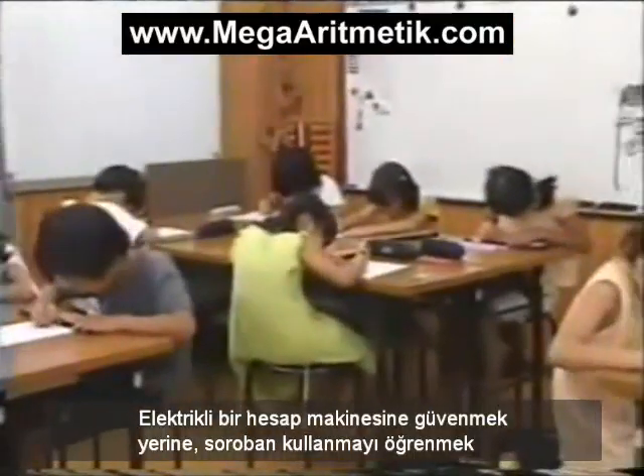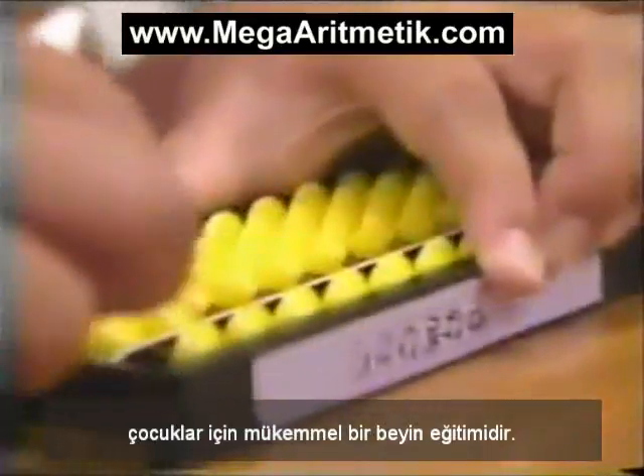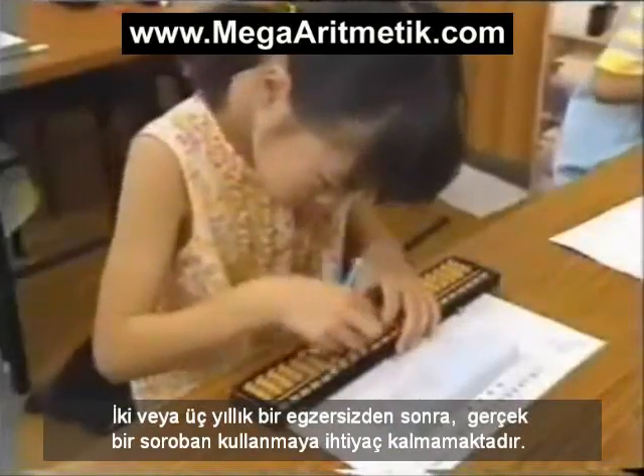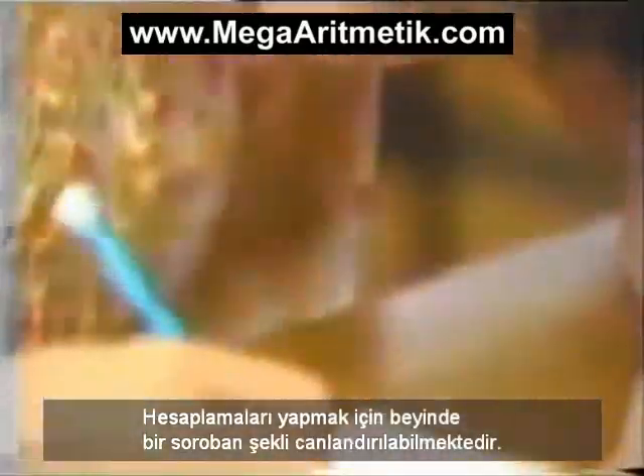Learning to use a Soroban instead of relying on electric calculators is excellent mental training for children. After two or three years of practice, you no longer need an actual Soroban. You can use a mental image to do calculations completely in your head.